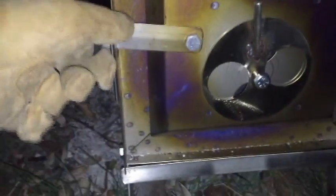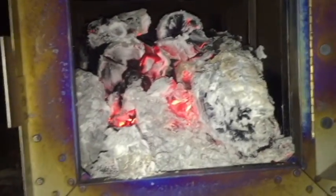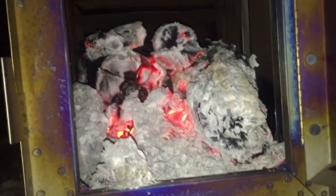On the fourth hour, let's see what we got inside. Wow — actually still a considerable amount of wood and heat there. You can feel the heat coming out of that.